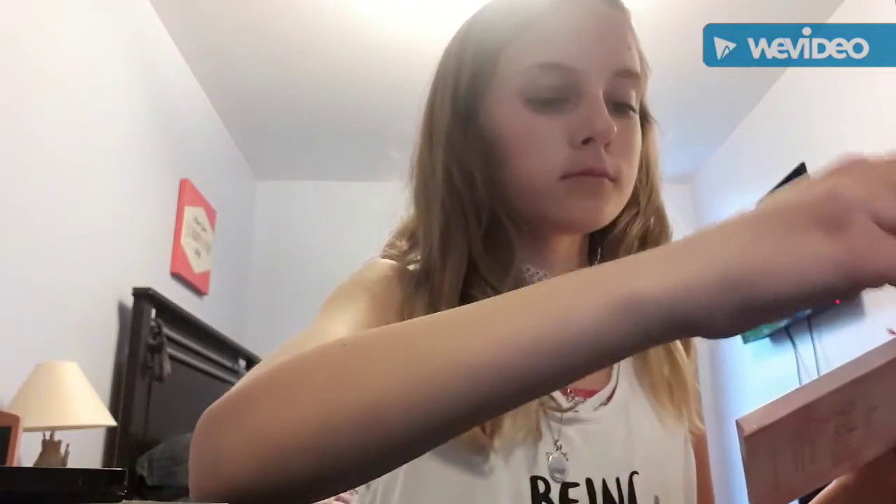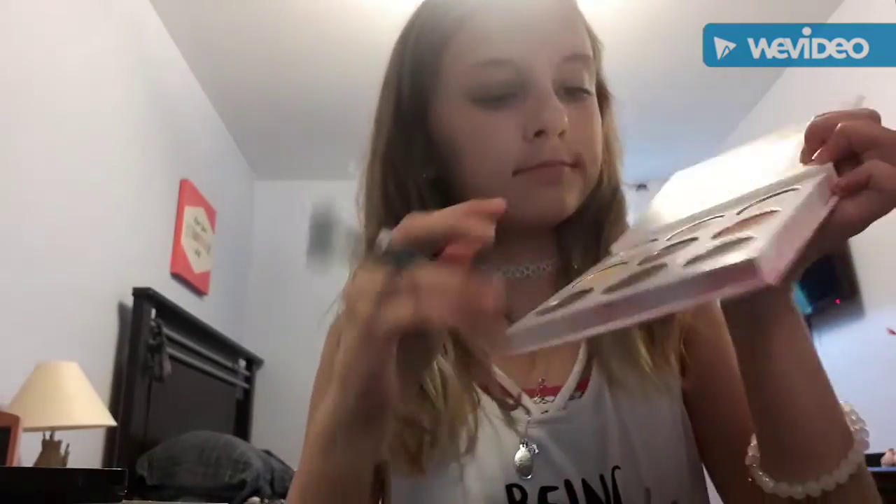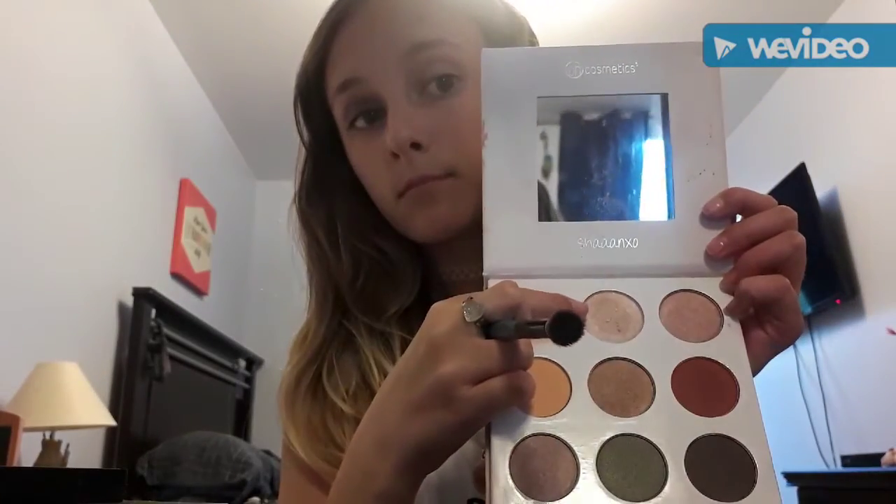Trying to get that sharp edge — cringe. Not good. I don't know what to do. Panic, panic, panic, panic. It's better... kind of... maybe... sort of. Hope this looks good.